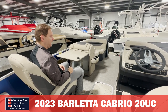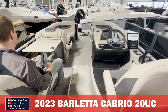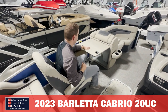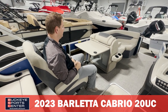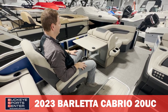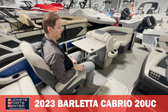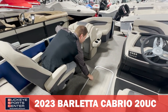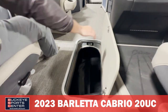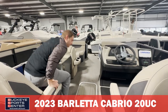Moving into the middle section of the cockpit, I'm sitting in the co-captain's chair. This is a popular configuration — having a captain and co-captain setup. There are cup holders, a phone holder, and a USB charger on this side. There's also a flip-up table that comes out of the furniture — great for serving, not sitting in the middle of the boat so people can still walk around. Since we're in a tri-toon, we have a full center ski locker — a full-length pontoon tube. A lot of 20 foot pontoons don't offer a ski locker, but Barletta has it included on this Cabrio 20.